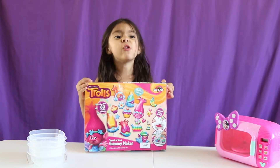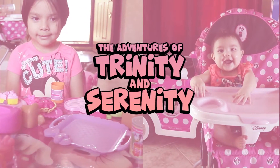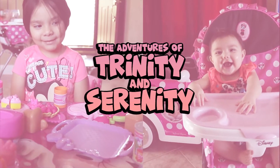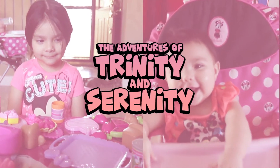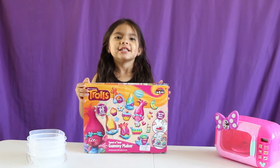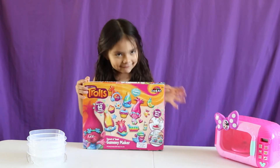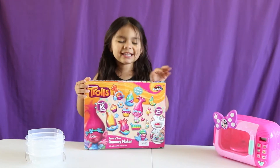Gummy Trolls! Today we're gonna make Gummy Trolls! Yummy, yummy. They're gonna be so delicious and beautiful. So let's get things open!